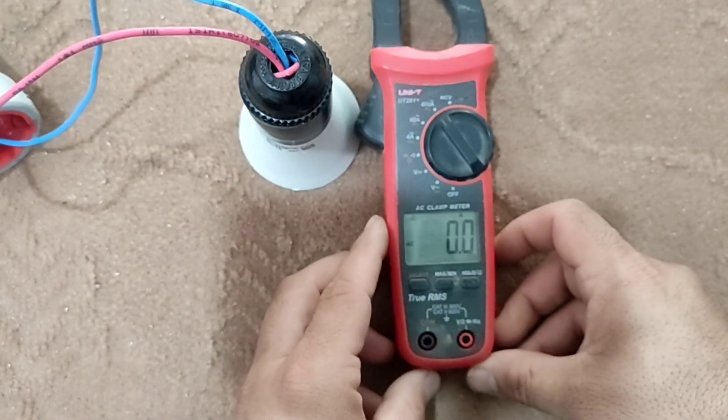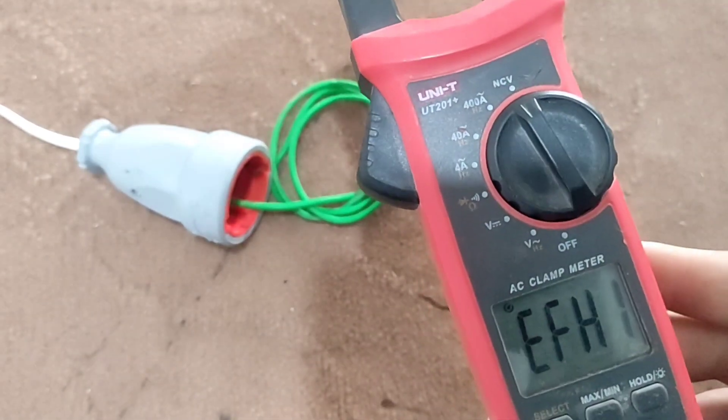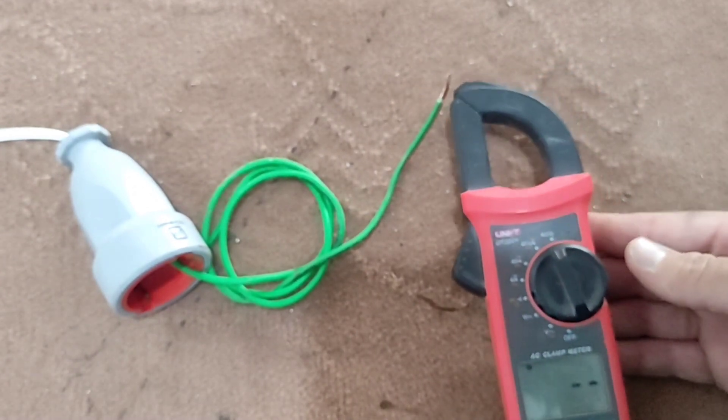For the last part, we do the remote voltage test. For this, we set the multimeter to NCV mode. In this case, if we bring the multimeter close to the phase wire, it will beep.